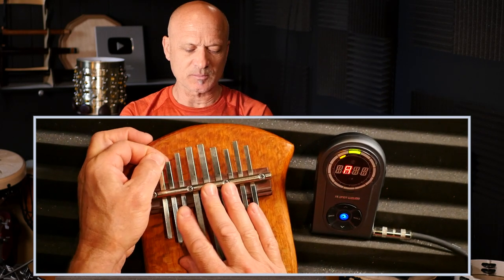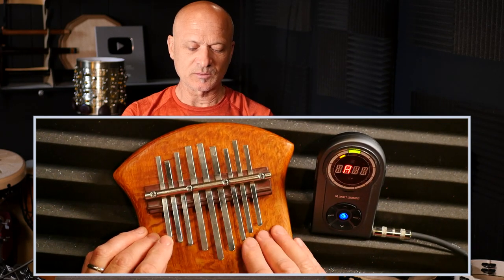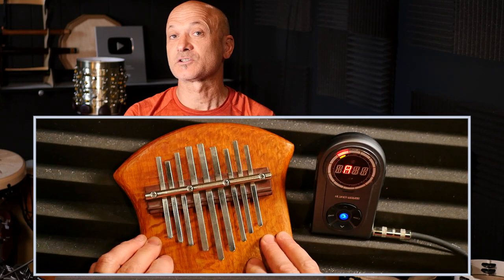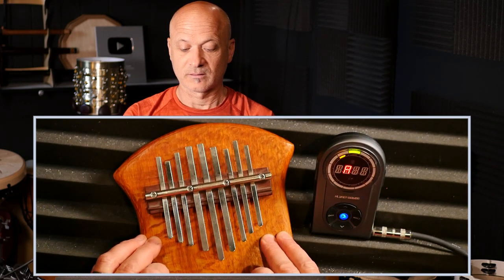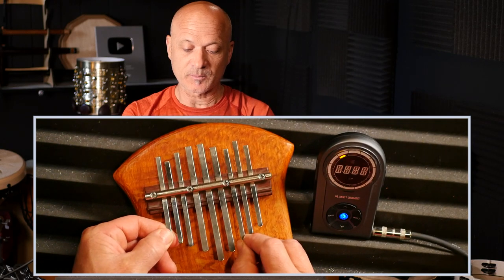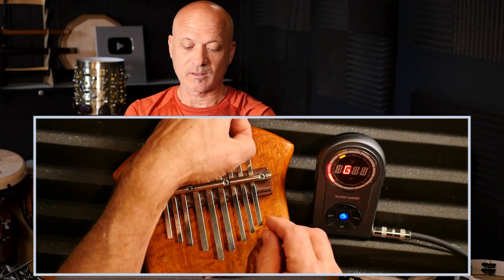That sounds a little sharp to me, but usually the tuner doesn't lie — sometimes you want to check it. There's an A — that's the lower A and the upper A. Okay, we got one left.